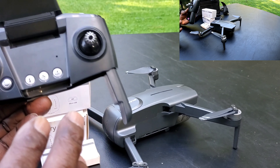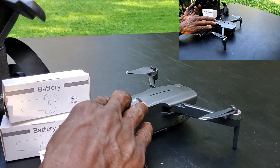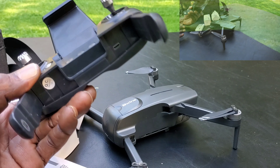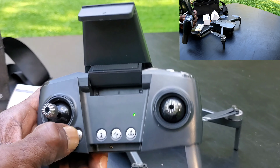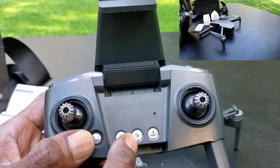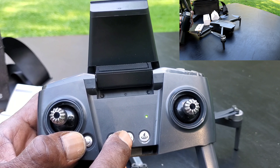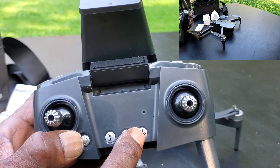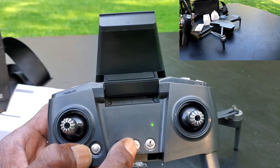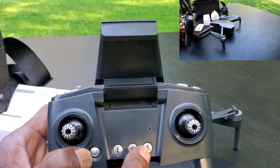You get charging cables for the batteries as well as for the transmitter. The batteries give you 30 minutes flight time each, so you get 60 minutes total for both batteries. It's a pretty basic transmitter — simple press for on and off. You have automatic takeoff and land, GPS mode, altitude mode, and automatic return to home.